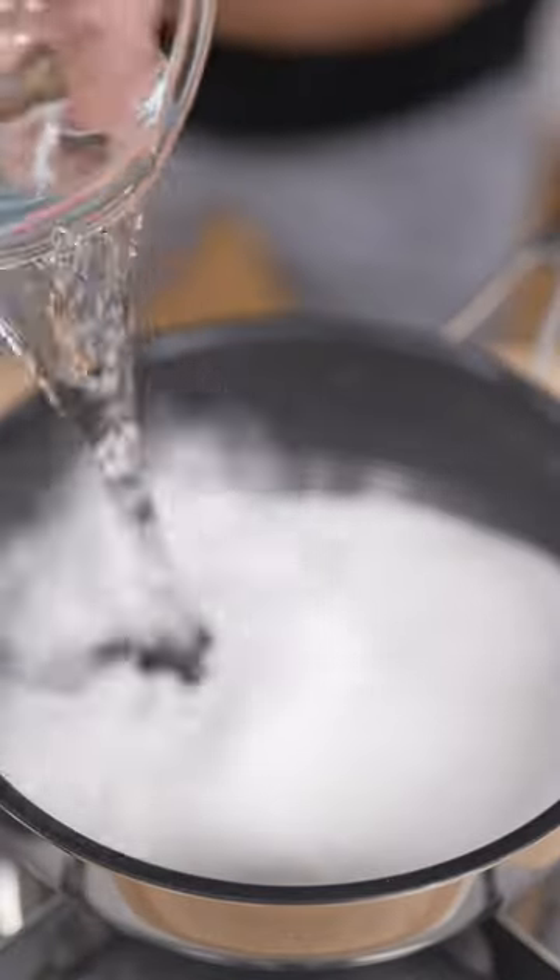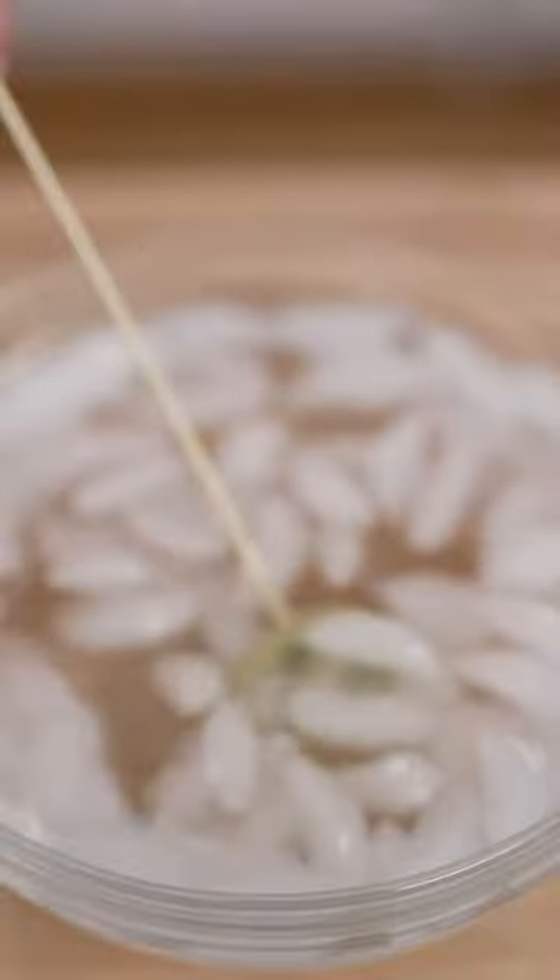Now we do a pan with 2 cups sugar and 1 cup water. Bring to a boil. When the sugar is ready we dip, then toss in our ice bath.